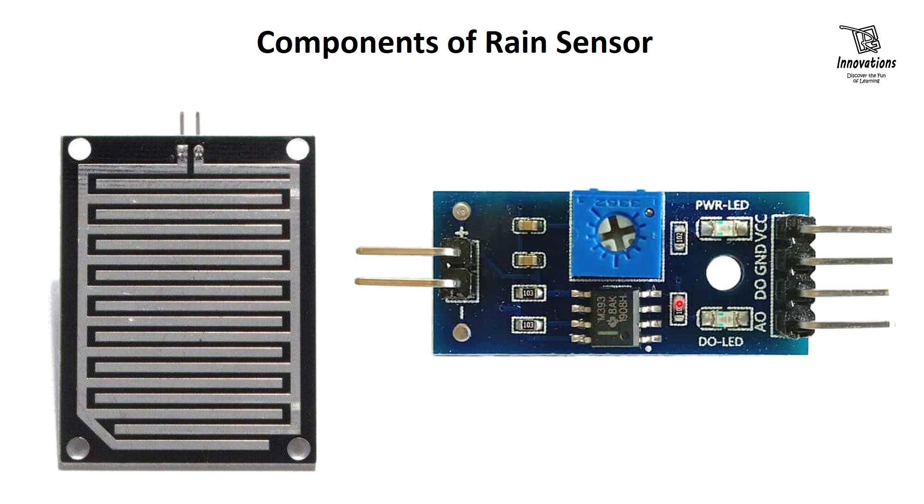The same signal is fed to a LM393 high precision comparator to digitize it and is made available at a digital output pin. When it detects rain, the output is low, and when it's dry, the output is high.